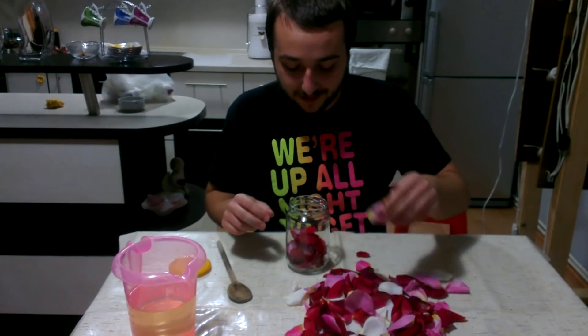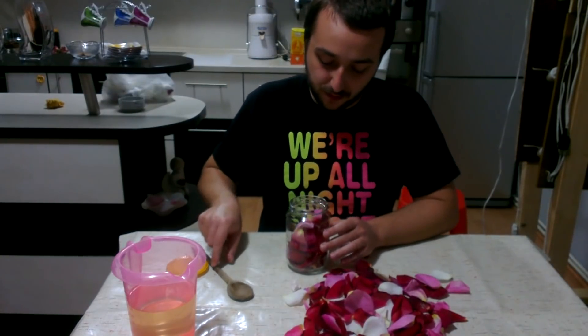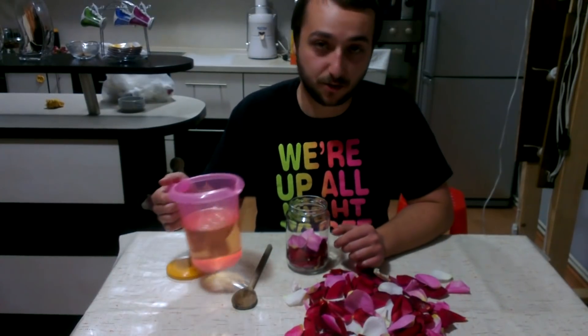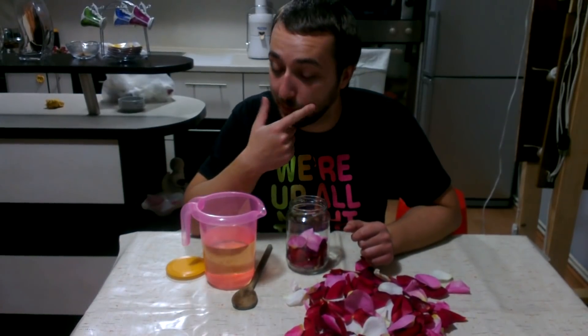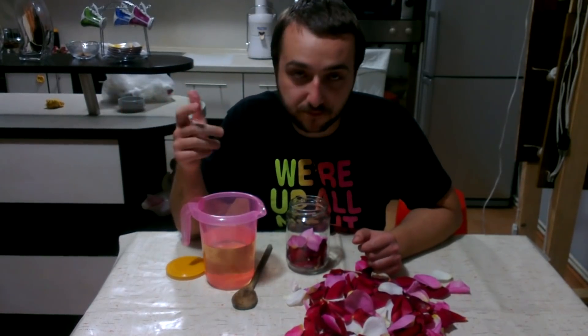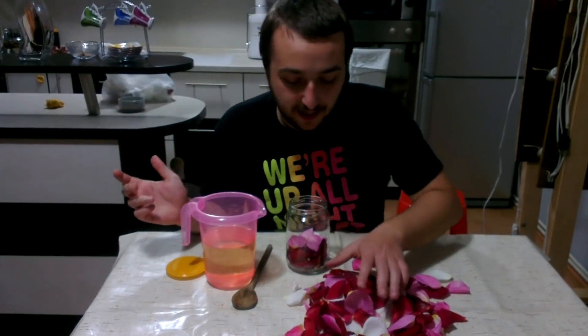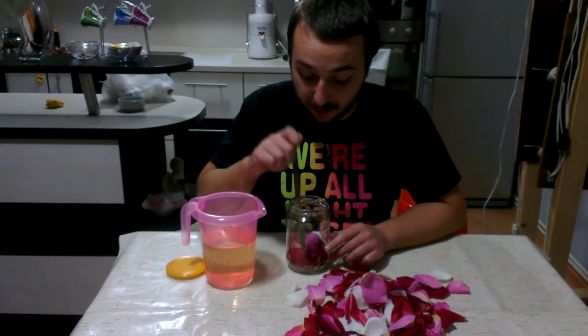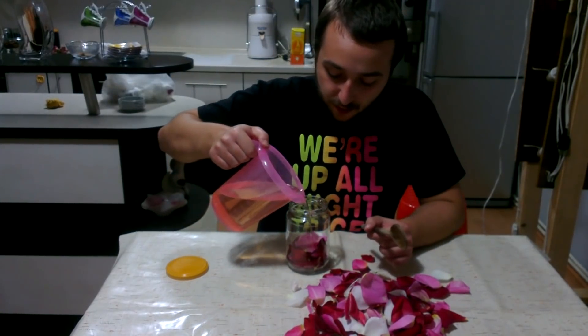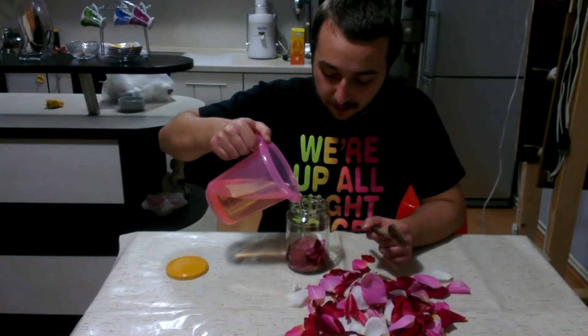Try not to do this all at once — just put some leaves inside and then add your base oil. Your base oil can be any type of oil. The best type would probably be grapeseed oil, but from my experience you can also use vegetable oil, olive oil, or any other type of oil. Vegetable is cheaper, so that's what I'm using. Just put in enough oil to cover the leaves.